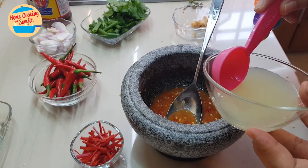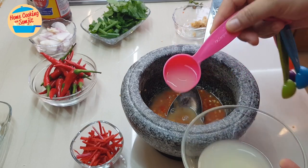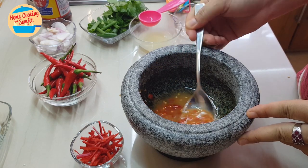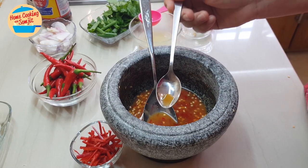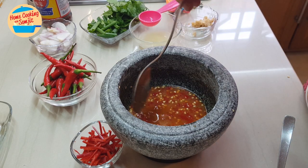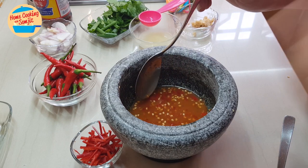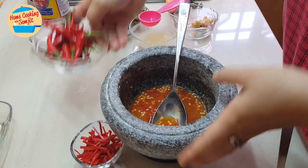Now I'll put the chili back in. We're going to add the lime juice — because the sauce is sweet, it needs to be a bit sour, so I'll put in about one and a half tablespoons of lime juice. For Thai salad, it needs to be spicy, sour, salty, and sweet — all the combined tastes. Now let's taste it. It's really nice: spicy, sweet, a little salty and a little sour. The taste is perfect. You can adjust to your preference — add more spice, sourness, or saltiness as needed.